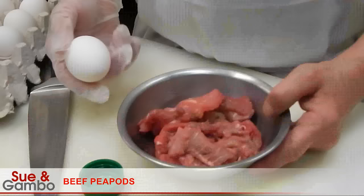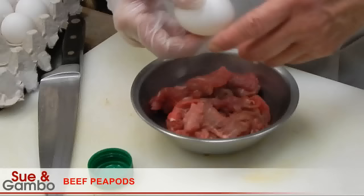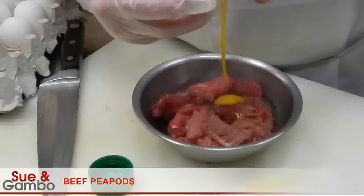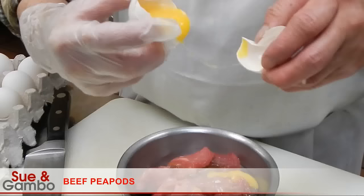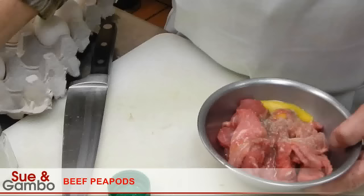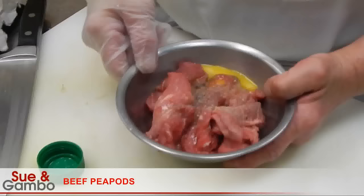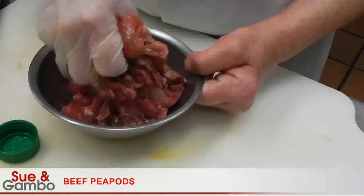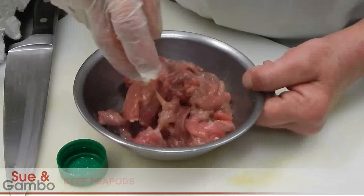We put a little egg in it, probably around half the egg. And a little salt, a little white pepper. Then after that you just mix them all together with the eggs. It's mixed pretty well right now.